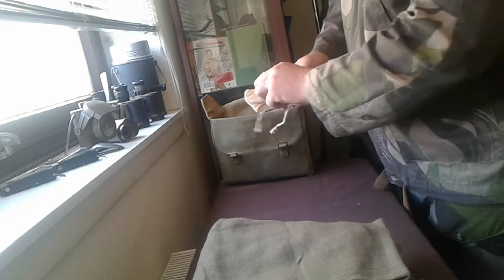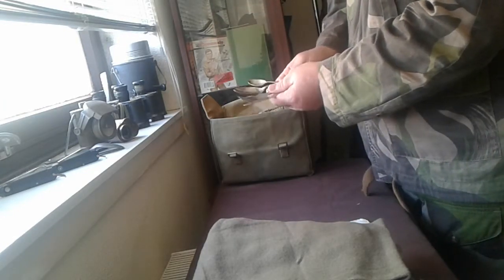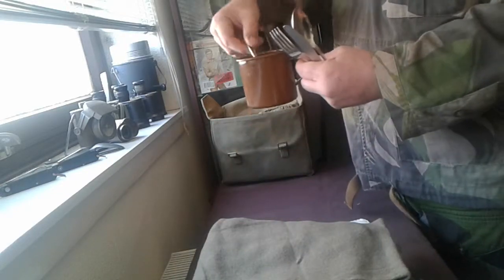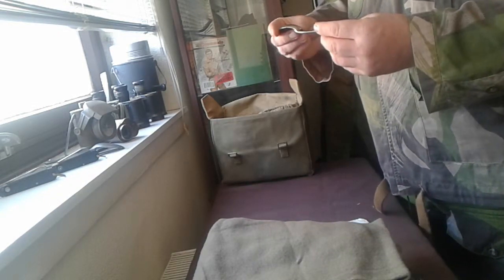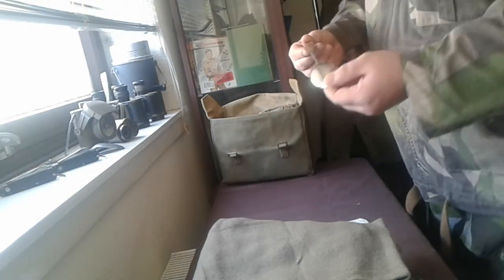I've got a little bag here, and inside I've got my knife, fork, and spoon set. I managed to find an old teaspoon as well — perfect with your tin mug. These are all period-dated; I think these ones are 1945.